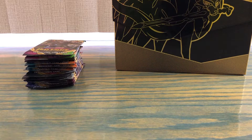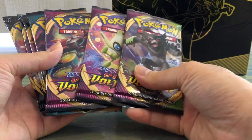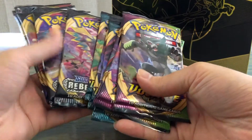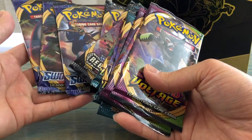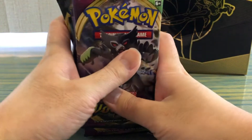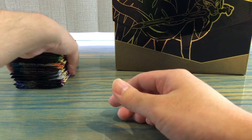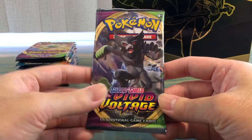We got 12 packs stacked up over here. It comes with a total of three Vivid Voltage, three Darkness Ablaze, three Rebel Clash, and three Sword and Shield base set, adding up to 12 packs total from this one box. Let's just work from the top — Vivid Voltage up first.